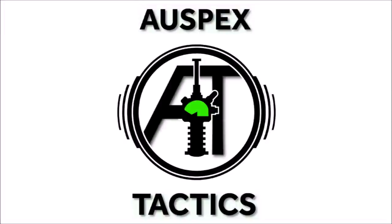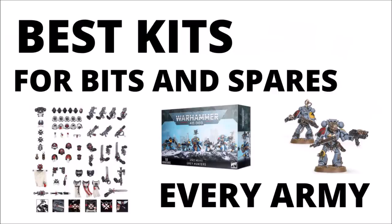Hello and welcome back to Warpets Tactics, the strategy-focused 40k channel. We're going to briefly brush through each faction in 40k, talk about some of the kits that I think give you the most value in terms of spare parts and fun components that you might be able to use elsewhere, maybe ones that might be fairly good to acquire early if you're starting the army.